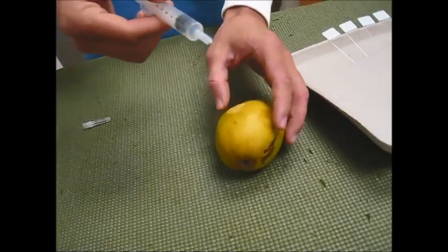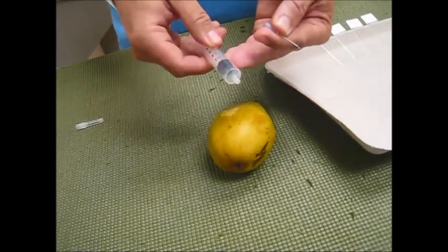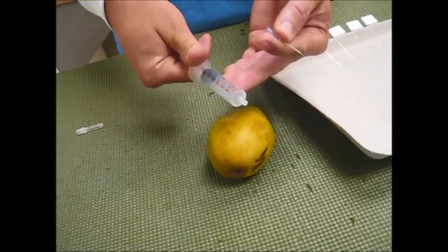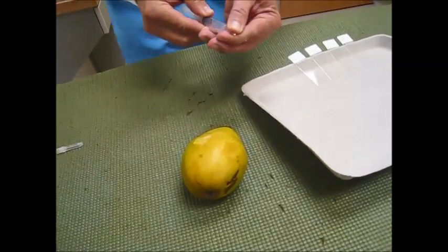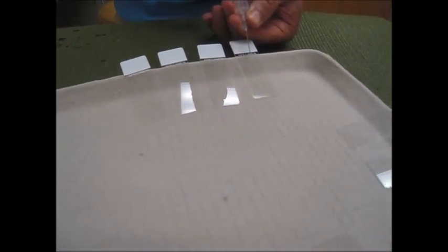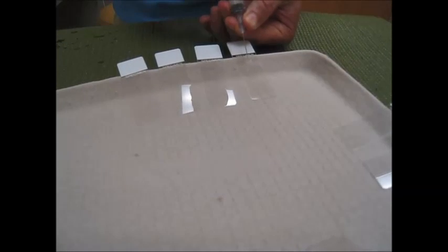Remove the syringe and needle, take the needle off of the syringe, pull air all the way back to approximately the 6 cc mark, reattach the needle, take the tip of the syringe close to the slide and in one forceful movement eject the aspirated material.